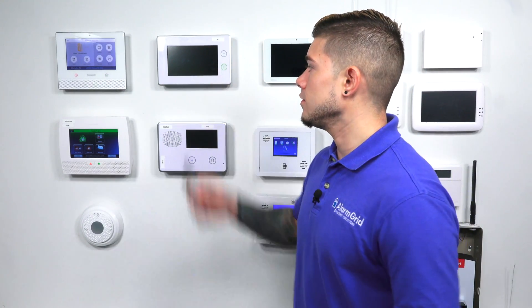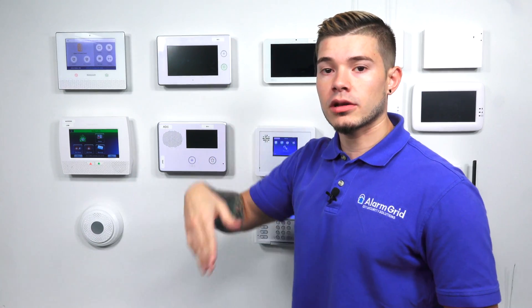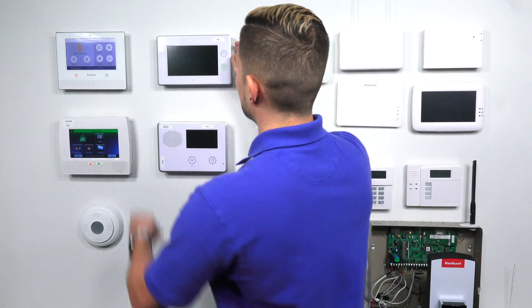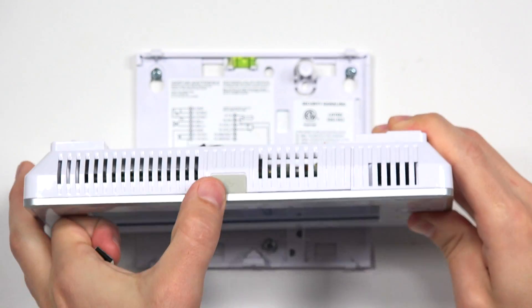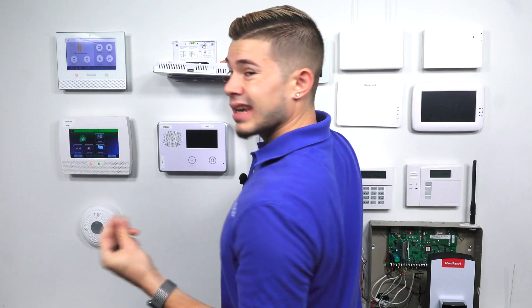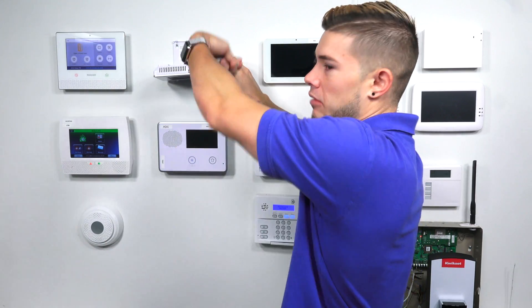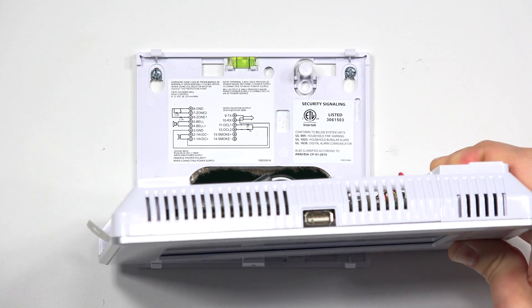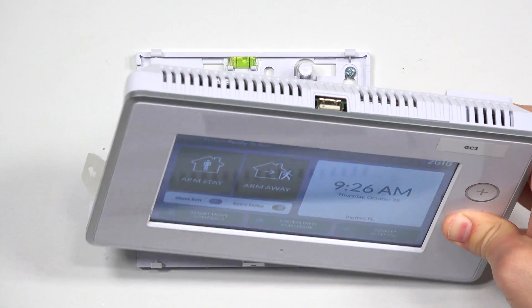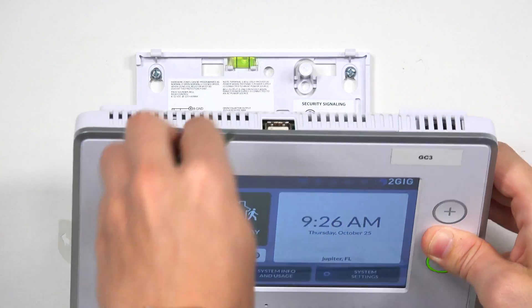Now we're going to get to the actual plugging in of the USB to the GC3. The GC3's USB slot is at the very top, right in the center. There's a little rubber socket keeping it closed. You can use your finger just to take it out. If you can't take it out with your finger and don't have any nails, you can try getting a little flat head and popping it right out. That's the USB slot you're looking for. All you're going to do is insert it. I'm at the home screen — once I insert it, it's going to ask me if I want to upgrade the firmware.